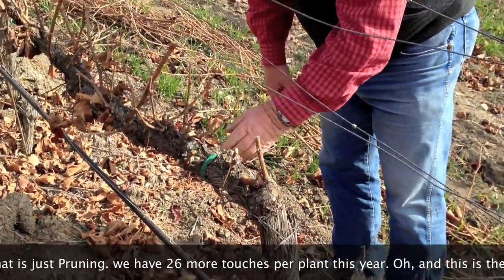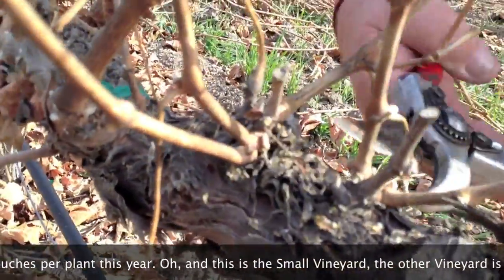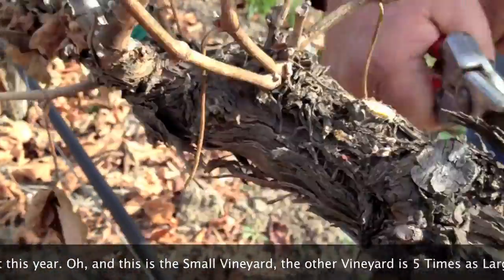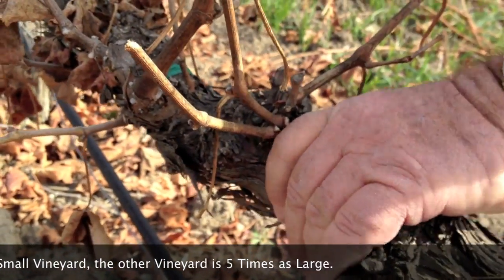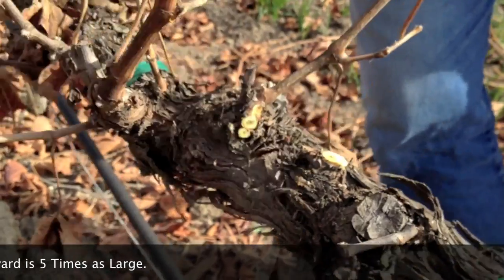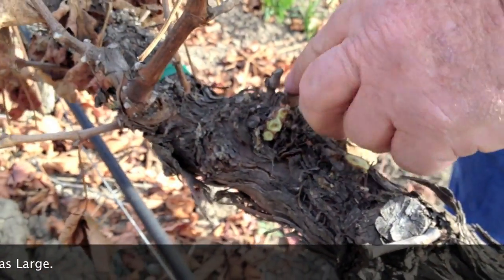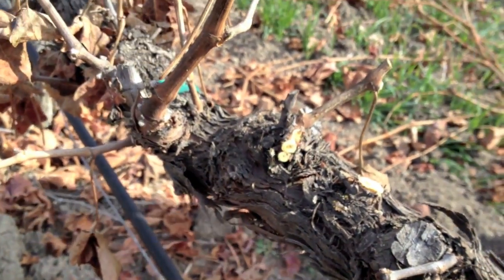Looking at this area, somehow it shot up a spur position there. We want the spur positions to be six inches apart, so we'll totally eliminate that spur position. Now we've got that six-inch spacing we always talk about — where we want our vines to only produce. There's a bud right there, and a bud here. There you go.